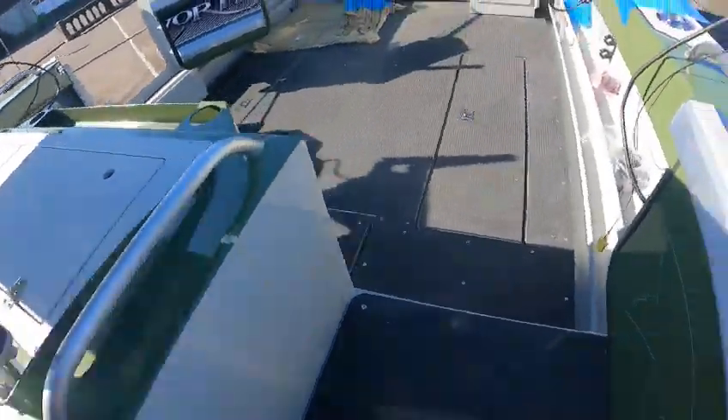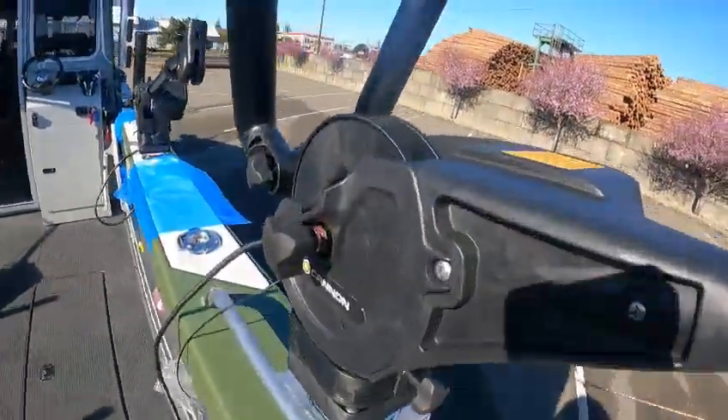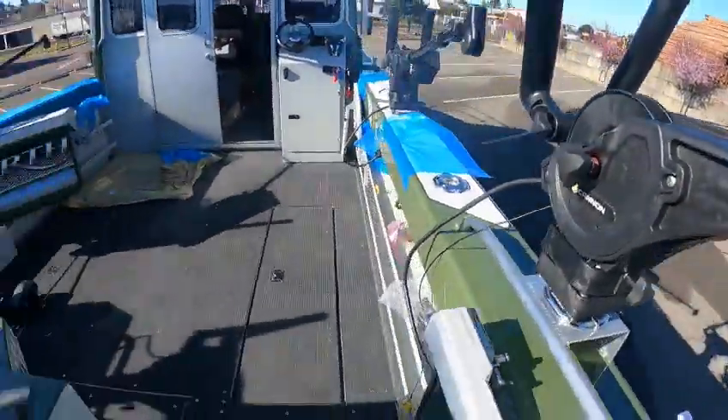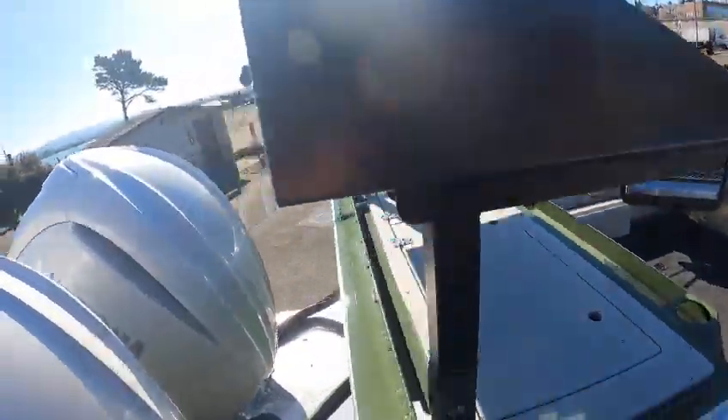Rear entry door on the back — these are super duty. They extend out and you can set the depth automatically so they stay at a certain depth.